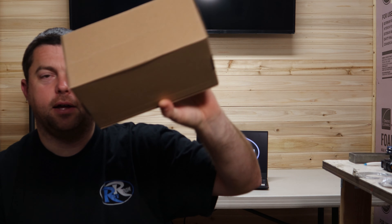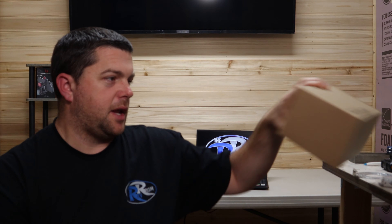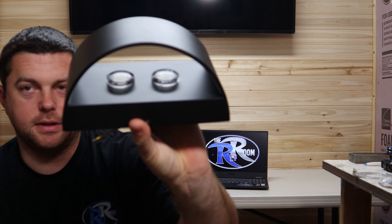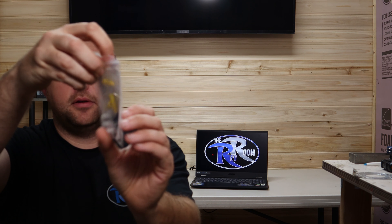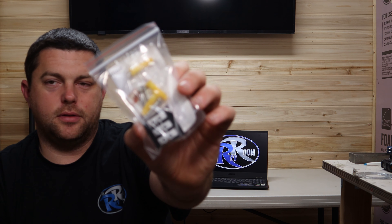They come in two different colors: a cool white and a warm white — kind of an amber shade. I went with the pure white, and you can see that's what reflects. The LEDs themselves are white. They're dimmable, and on the Amazon listing it shows you the low, medium, and high settings.